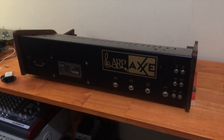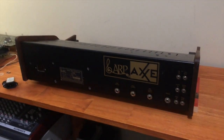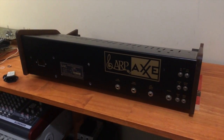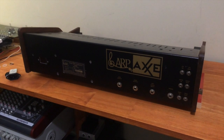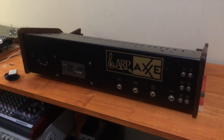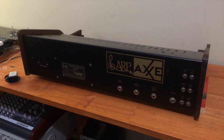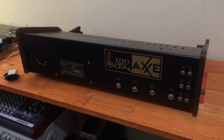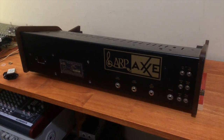For today we're going to have to deal with what most service technicians and restoration enthusiasts have to deal with when they first receive an ARP, and that is that the power supply is crap. It's so bad that it blows most of the tantalum capacitors inside the synth and renders it practically useless.